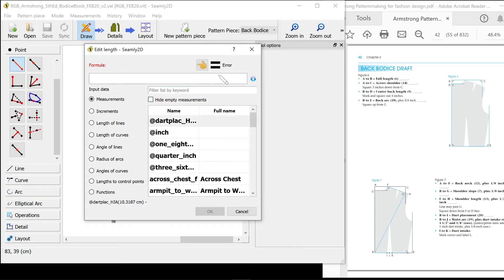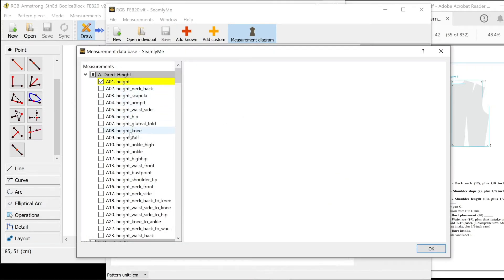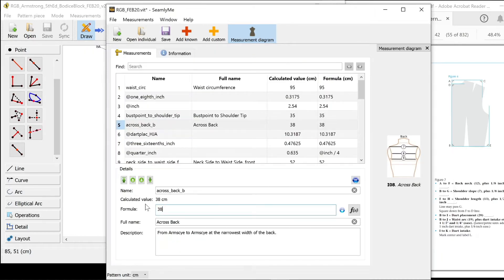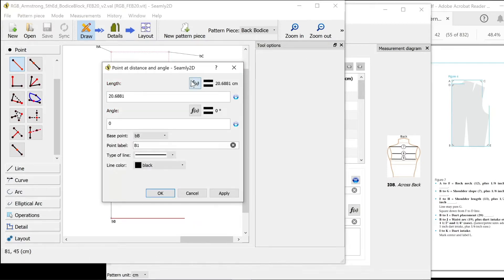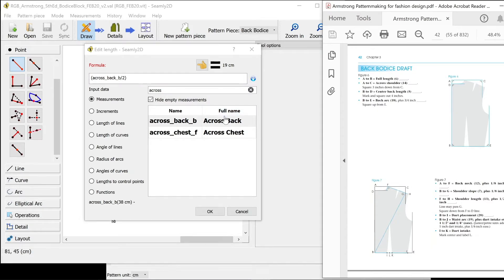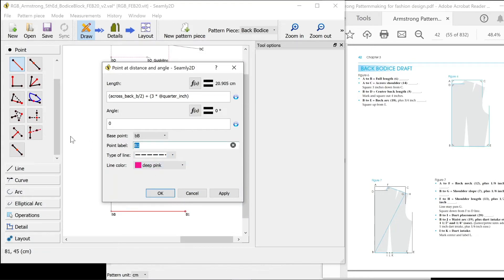I haven't got my across back measurement in there so I need to add it into Seemly Me. I need to add a known measurement: across back. I've got my full measurement so I'm going to use number eight — across back, 38. Save that. Now this is going to update my file that it's linked to and I want to sync the measurements. So I'm going to go back to make that the across back measurement, holding shift down to make sure it's horizontal. Cross back — that is my full measurement so I only want half, plus three quarters of an inch. I'm going to do three times a quarter of an inch and just close it in brackets. There's a guideline. I'll call it E, naming convention B for back.